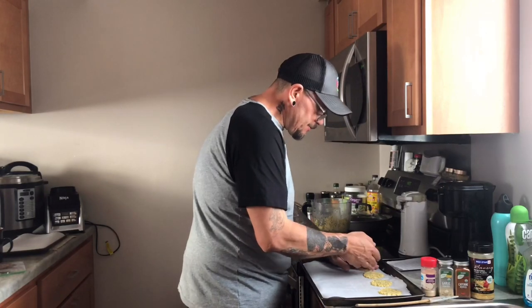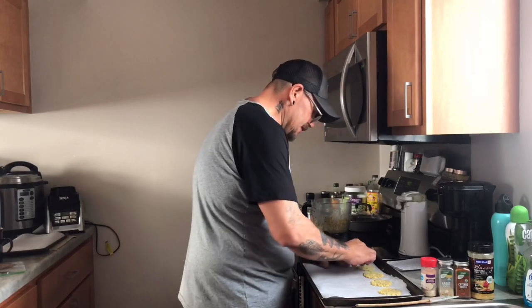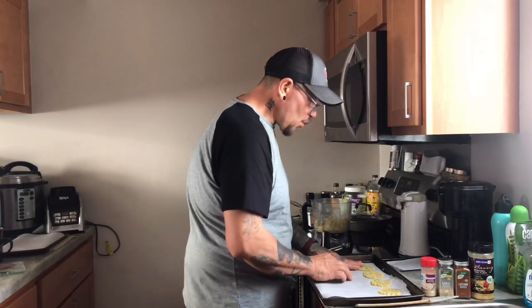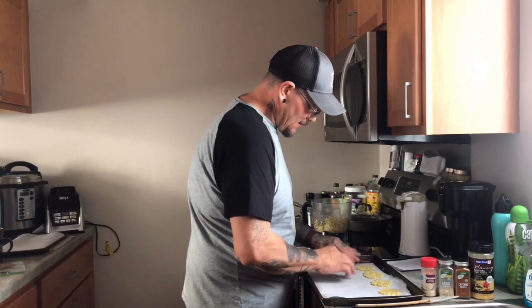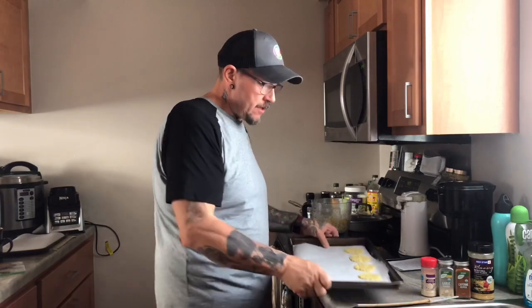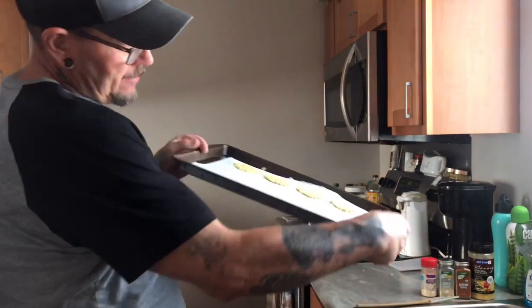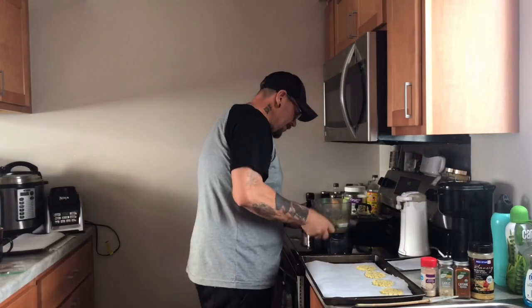These are a simple recipe. I bought some parmesan crisps not too long ago at Aldi's — they were $4.99 a bag, and I was like, wow, that's expensive. And I don't know what was in them; I just had to take their word for what was in them. But that's about how you want them — see the thickness? Okay, so we're going to keep repeating the process.